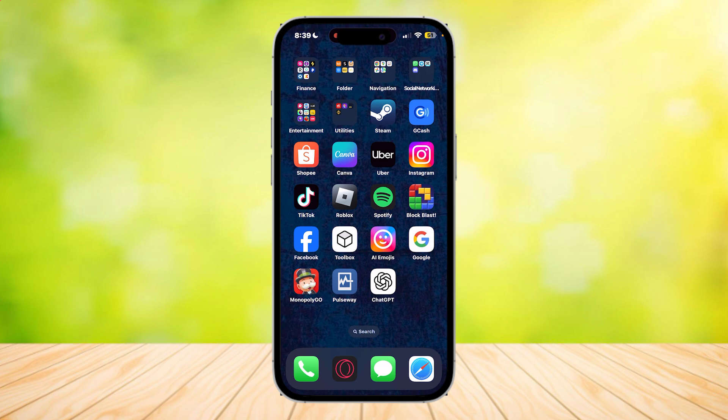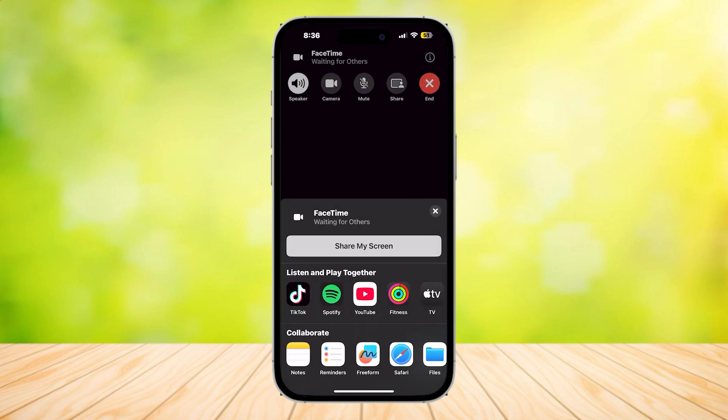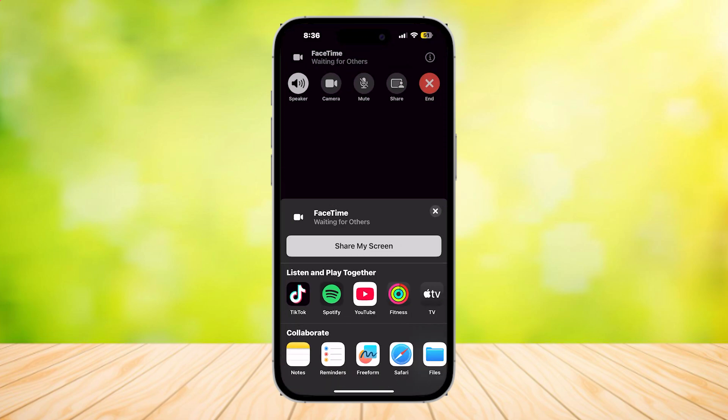You can also do this with Netflix, HBO, Prime, or whatever other streaming app there is, even YouTube or TikTok. All you have to do is simply tap on that Share Screen button and your whole screen will be shared.